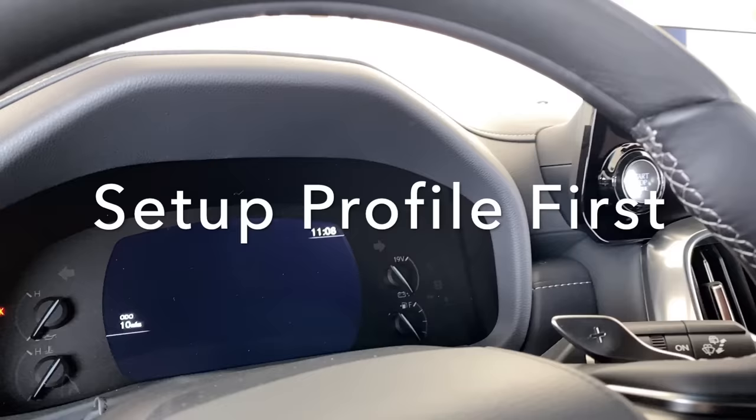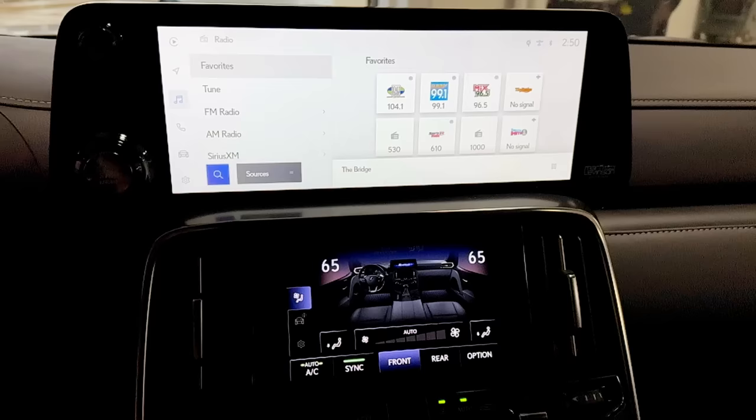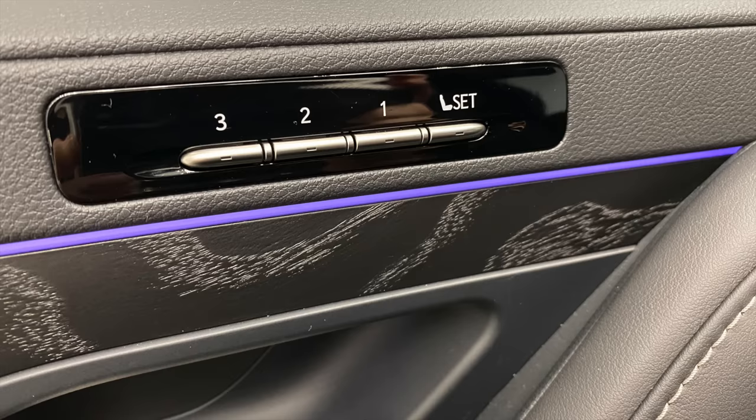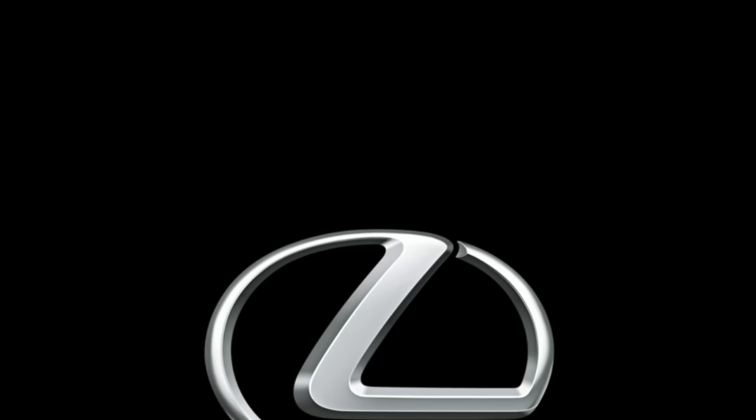Rear passenger seat belt indicators show on the dash and clear as seat belts are engaged. We're now moving into the front cabin, and the first thing we'll do is set up your Lexus driver profile. Having your profile connected gives you a much more customized experience with the new Lexus Interface system — saving radio favorites, adjusting seat, mirrors, and steering wheel for your position, and turning on Apple CarPlay or Android Auto depending on your phone.